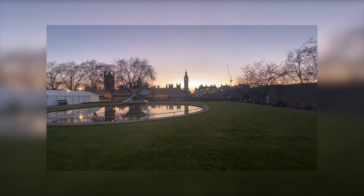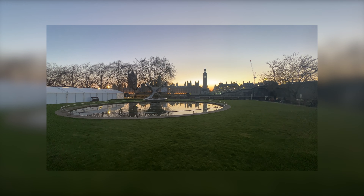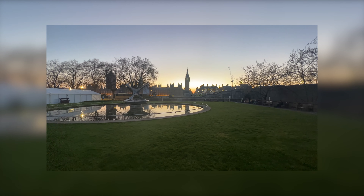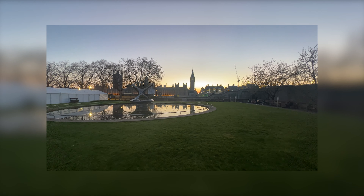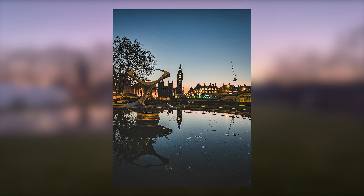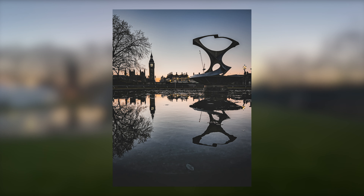Ponds and rivers — this is literally by Big Ben. The sun was setting and I found this area by chance, but the reflections are absolutely amazing. I took three or four shots here. Puddles, ponds, and rivers are all great for reflections — you can see Big Ben reflecting beautifully. Love these shots.